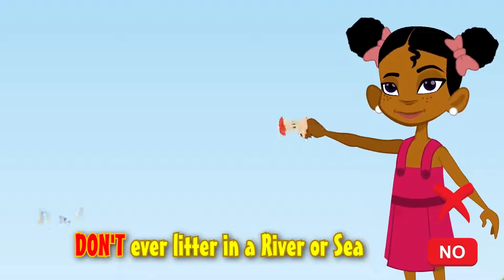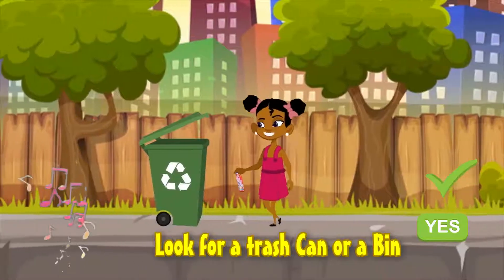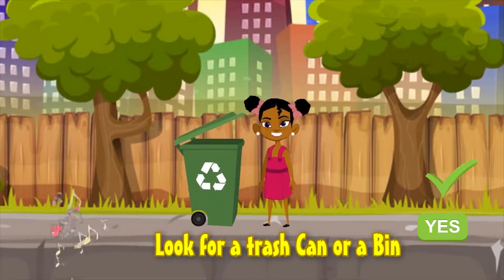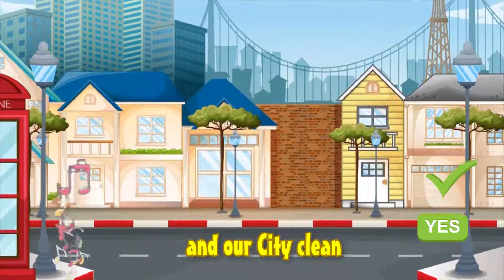It also gives good shelter for our animals. Don't litter in a river or sea — look for a trash can or a bin. Please keep our planet and our city clean.